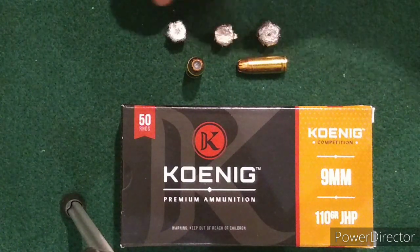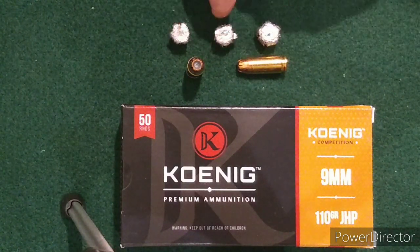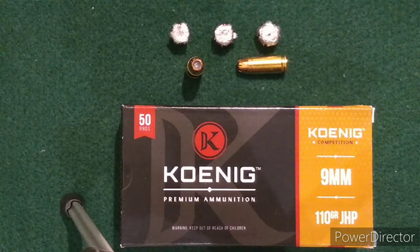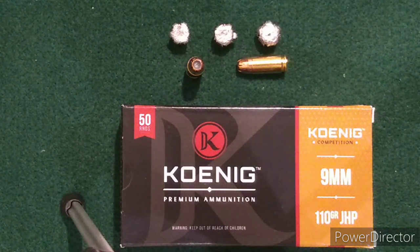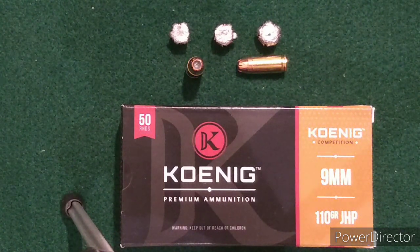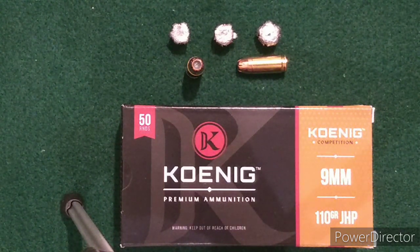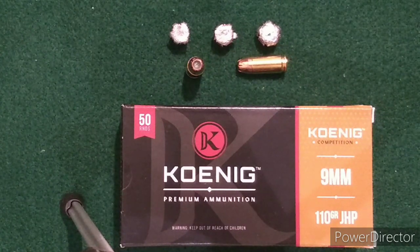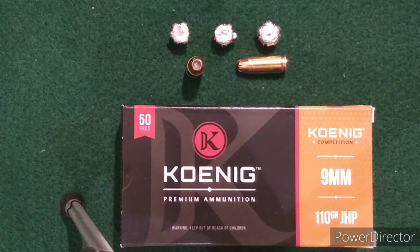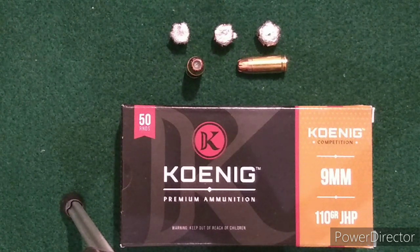Here are the three side-by-side: 3.1 inch, 3.7 inch, and 4.5 inch barrel — showing the expansion and penetration on each. As far as self-defense applications go, there are better choices. For a budget round, this worked out to about $0.42 a round delivered.